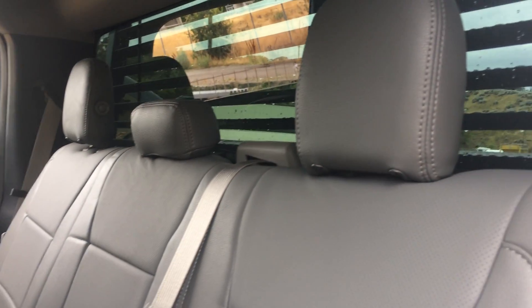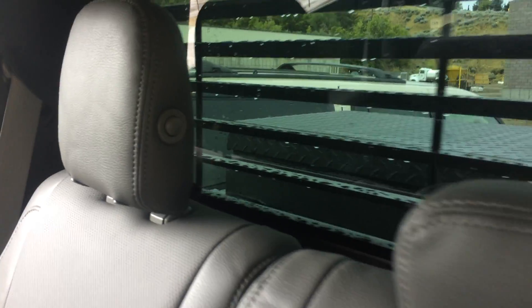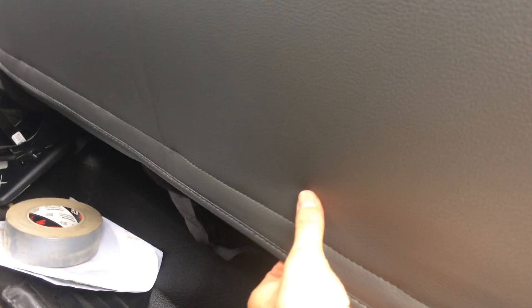For the rear row — the second row — there are separate headrest covers up here, and you can see how it trims around those headrest buttons right there. There's a cutout already for those, and underneath you get coverage down here as well. You can see how that folds up to install it — it's velcro that you pull down, pull it around nice and snug, and velcro's on.